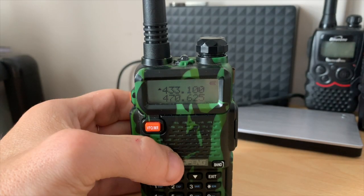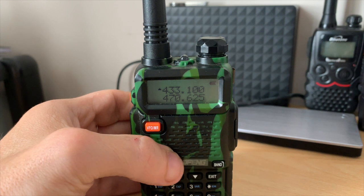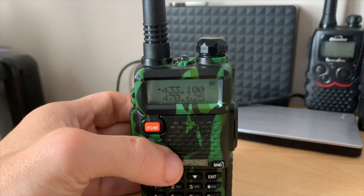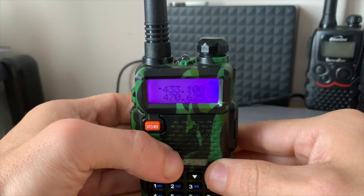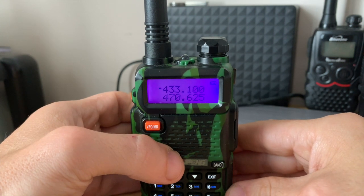The repeater I want to program today is GB3VR, which is a local repeater on the 70 centimeter band. If the repeater you want to program is on two meters, simply press the band button to switch between VHF and UHF. It's as simple as that.